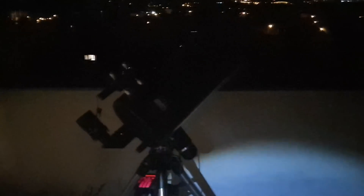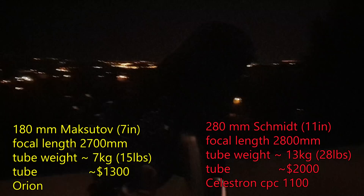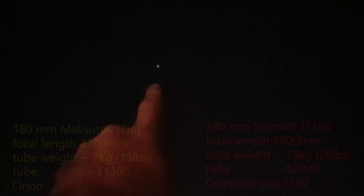Tonight we're doing a comparison of two fairly high-end telescopes. We have a 180mm Maksutov-Cassegrain and the Sky Cannon, an 11-inch Schmidt-Cassegrain, and we're going to look at their performance versus Mars, which is super bright at the moment.